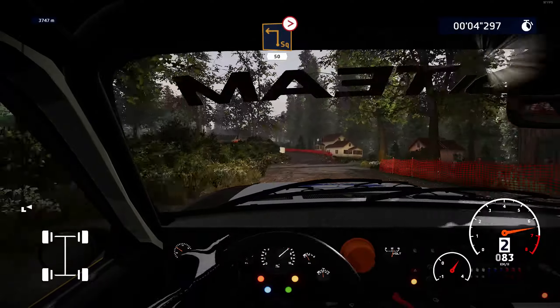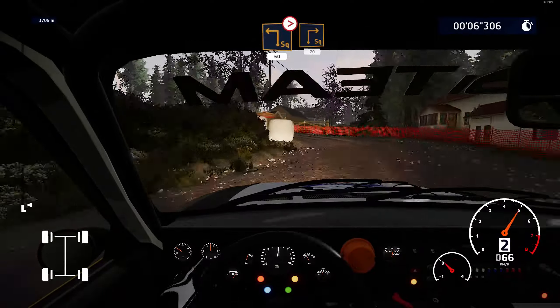Square left, tightens, over crest, 50. Square right, bail in, 70.